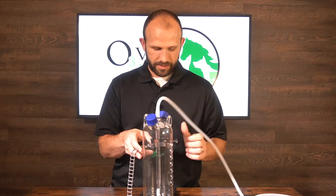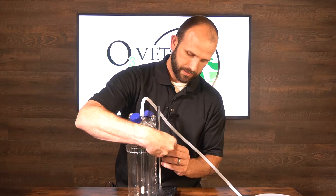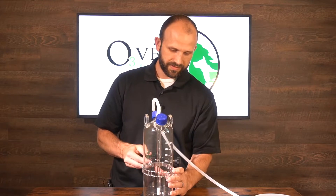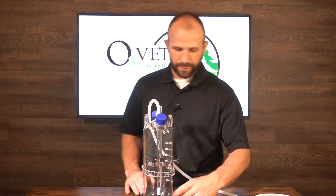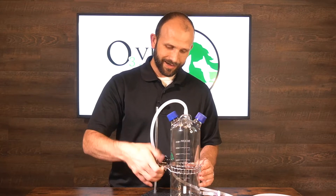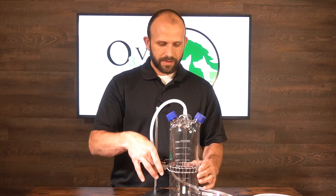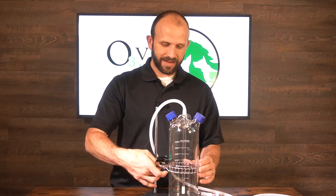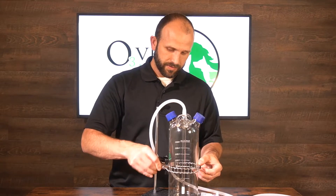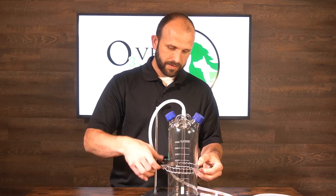Put the bubbler back on, wrap the chain around, and hook it on the other side. Lower the bubbler to a good height, then snug the chain up by turning the wing nut. Keep your fingers on the chain so you can feel when it's tight — you don't want to over-tighten it since it is glass, but it shouldn't really move once you're done tightening.